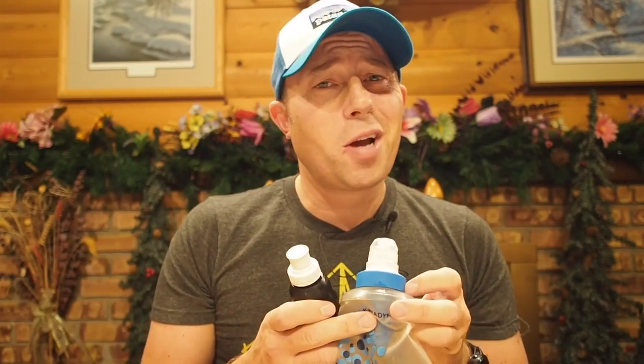Welcome back everyone, Bigfoot here. Today I am going to test and compare two different types of water filters that have both received many accolades — the most prestigious being the Backpacker's Editor's Choice Award. The first is the Sawyer Squeeze, which received the award back in 2012, and the second is the Katadyn BeFree Water Filter, which received it in 2017.